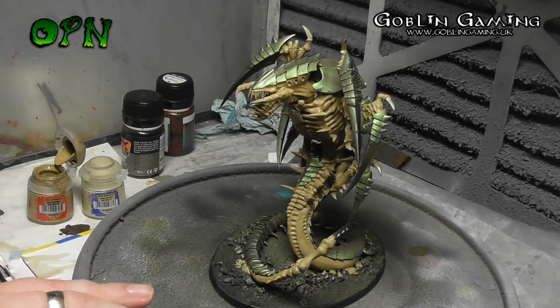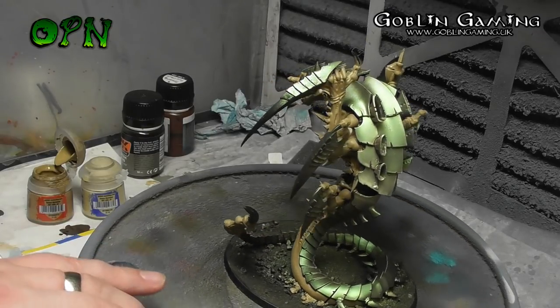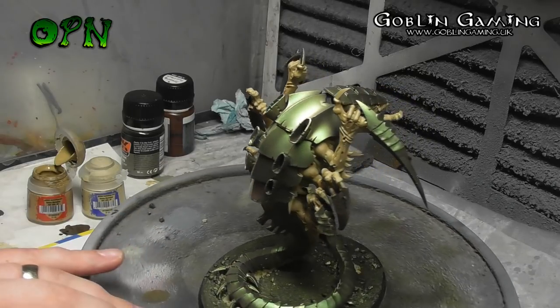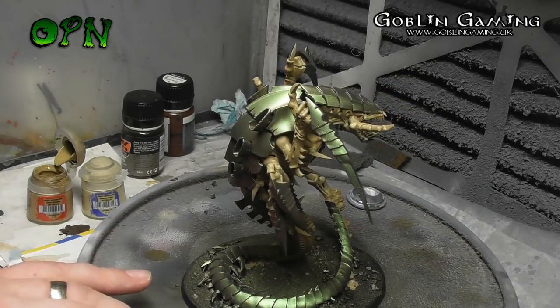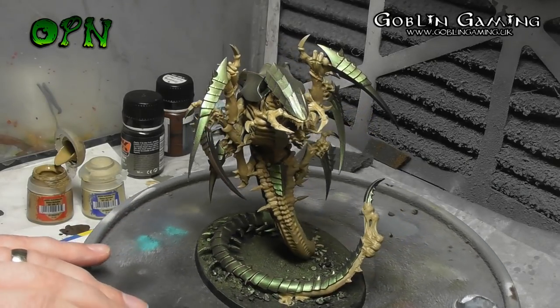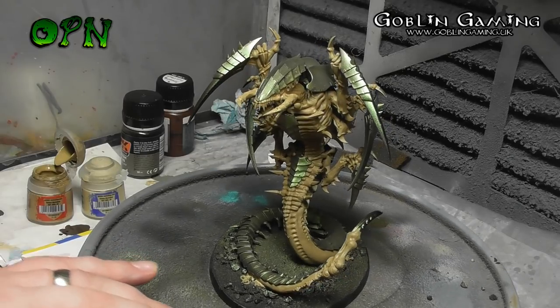Here you can see what the Tyranid looks like with all the bone colour painted. With the contrast of the bone colour and the carapace in Tropical Green it's really starting to pop even at this early stage.